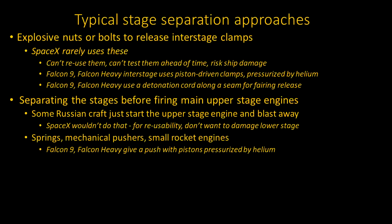In the case of the Falcon 9 and Falcon Heavy, there are interstage clamps. But instead of being held by explosive nuts and bolts, there are piston-driven clamps, pressurized by helium. One place where SpaceX still uses an explosive device is in the fairings — the nose-cone halves that must open for release of the payload. They use a detonation cord along seams in the fairings. But just removing clamps doesn't cause the stages to separate; that takes a separate mechanism or procedure.